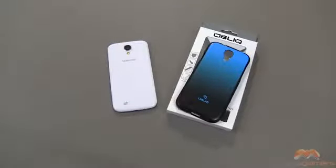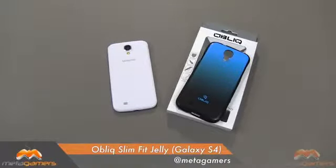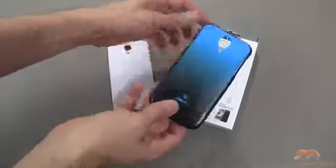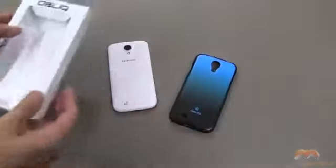Hey, it's Rick here, and today I'm going to be showing you the Oblique Slim Fit Jelly. This is for the Samsung Galaxy S4. I think it's a beautiful case. It has a real nice gradation here of black to blue — this is called Graduation Blue, but it does come in other colors.